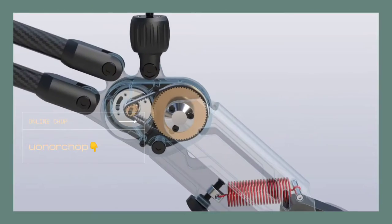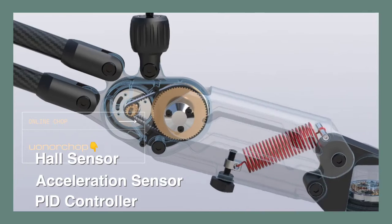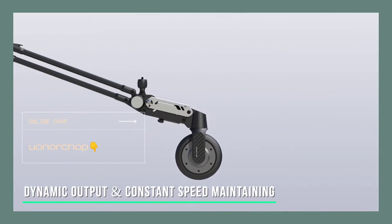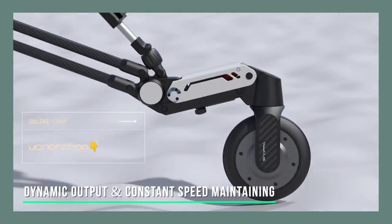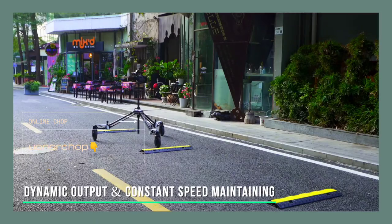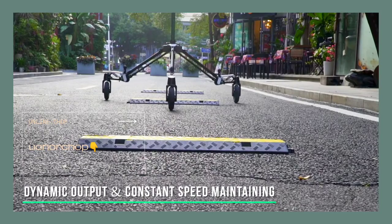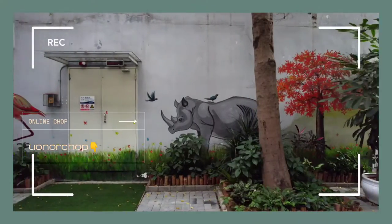Each wheel is equipped with an independent hall sensor, acceleration sensor, and a PID controller which can detect the resistance and speed of the wheel in real time. When encountering obstacles, each wheel can adaptively and dynamically adjust the torque output to ensure constant speed, to avoid sudden speed changes and shakes caused by the resistance change of the wheel when encountering obstacles.